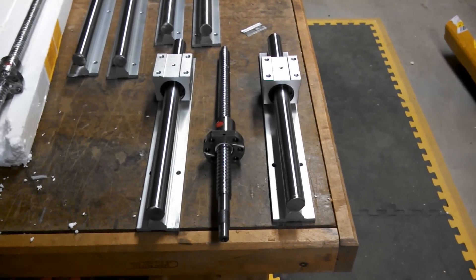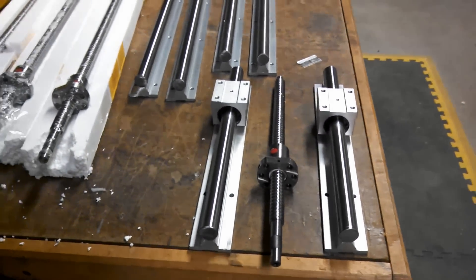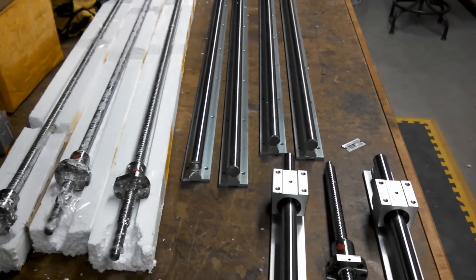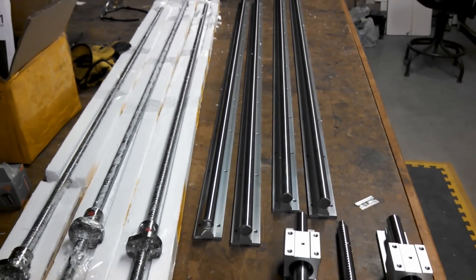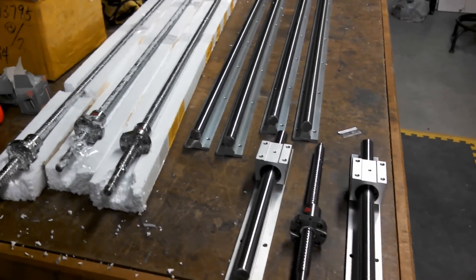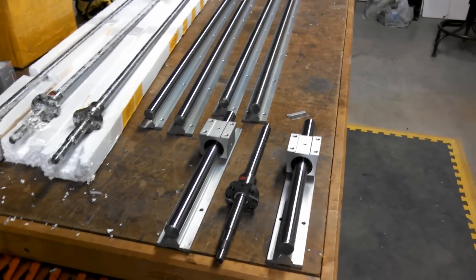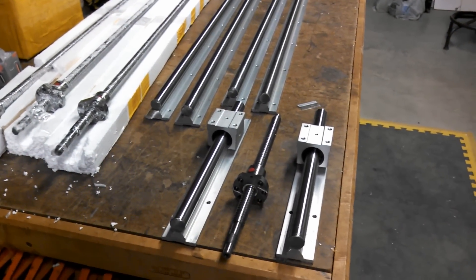Hey YouTube. I wanted to shoot this real quick video. This is the motion control stuff — the ball screws and linear rails for a CNC I'm building. Everybody asks for opinions and things like that, and I too asked for all kinds of them and looked around and watched a bunch of videos before I placed this order.